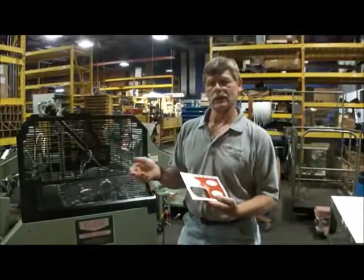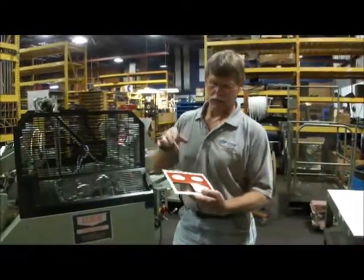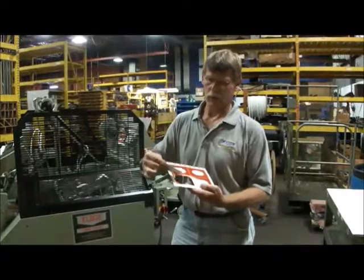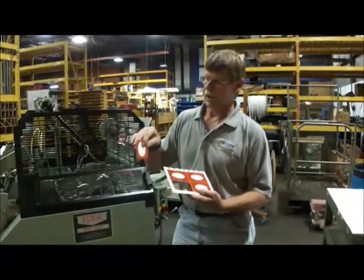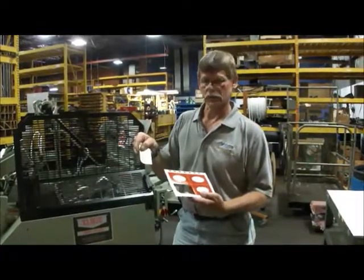If you had, say, a CD wallet and you wanted to die cut out that CD wallet, you could get away with nicks on the tabs because they eventually get glued, turned in, and hidden into the piece.